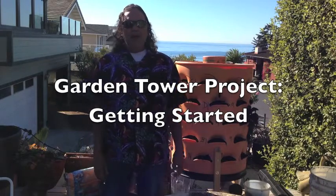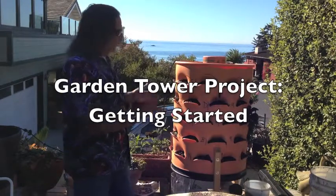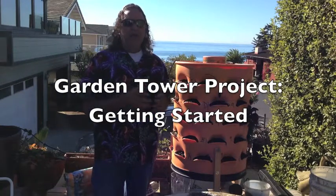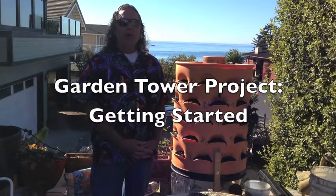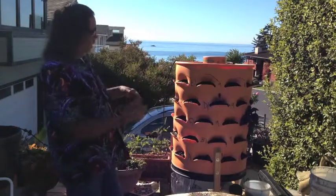Garden Dude here. I'd like to introduce you to a wonderful new garden technology. This is called the Garden Tower Project. It began last year as a Kickstarter project and the intent was to eliminate world hunger. It's also really good for gardeners because it has a number of things.